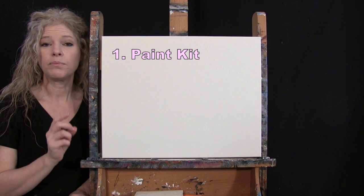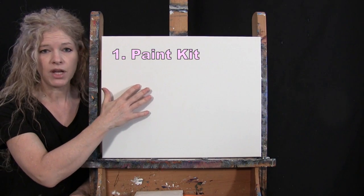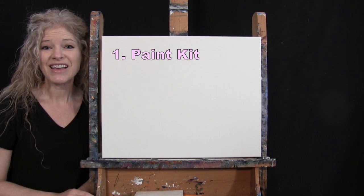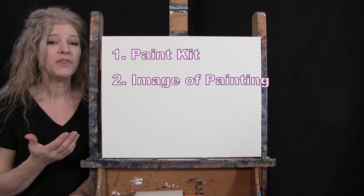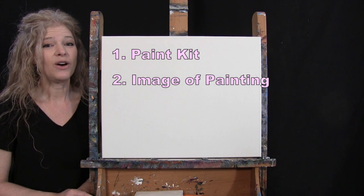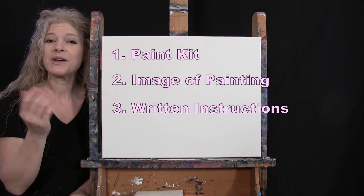Down below this video in the description, I'll be providing a couple of additional resources. One is a link to purchase the same exact paint kit I'm using — from the canvas to the paints and brushes. There's also a link to download a free image of the final painting you can use as visual reference, plus written step-by-step instructions. And that's all we're going to need today.